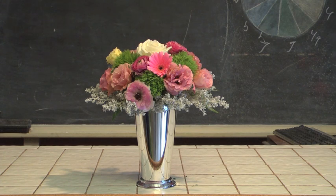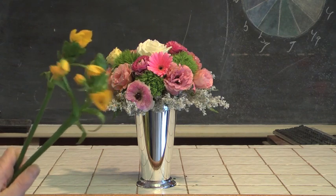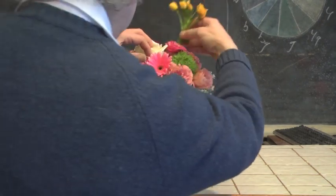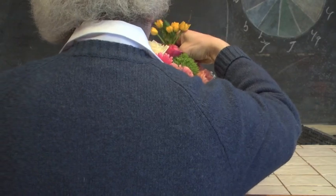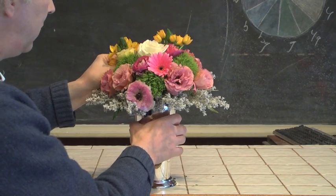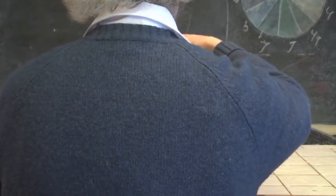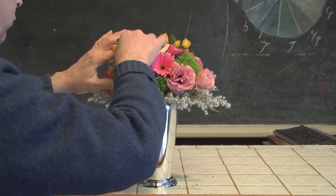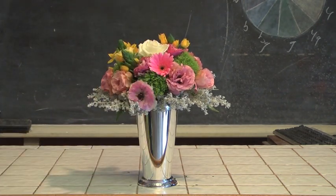We're almost done, but let's add one more very neat product coming in from Israel. This happens to be Ornithogalum — the Dubium variety — and we're getting it in both yellow and orange. So let's work a little bit of our Ornithogalum Dubium in here. Most of our design is in the pinks and whites, but I'm going to sneak a little of the yellow Dubium in just to add a wild touch of color and give us a little bit of contrast — a little punch to our design.